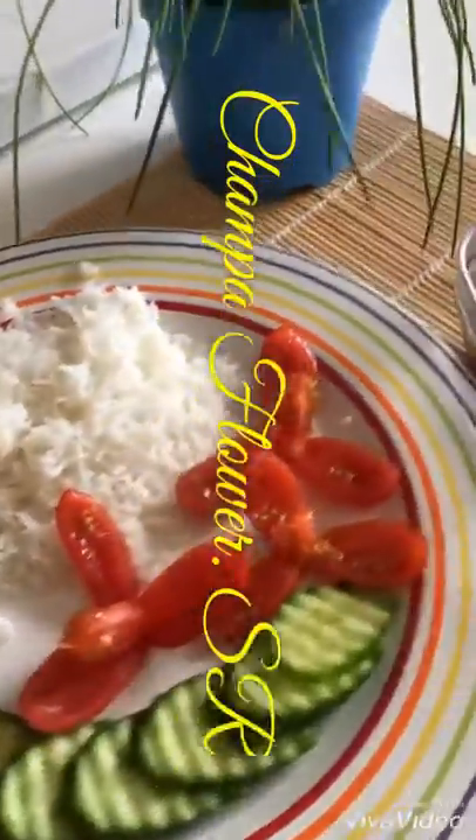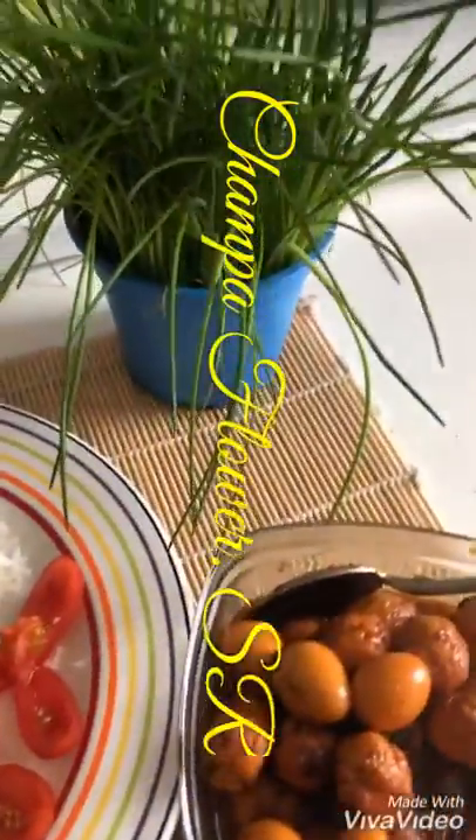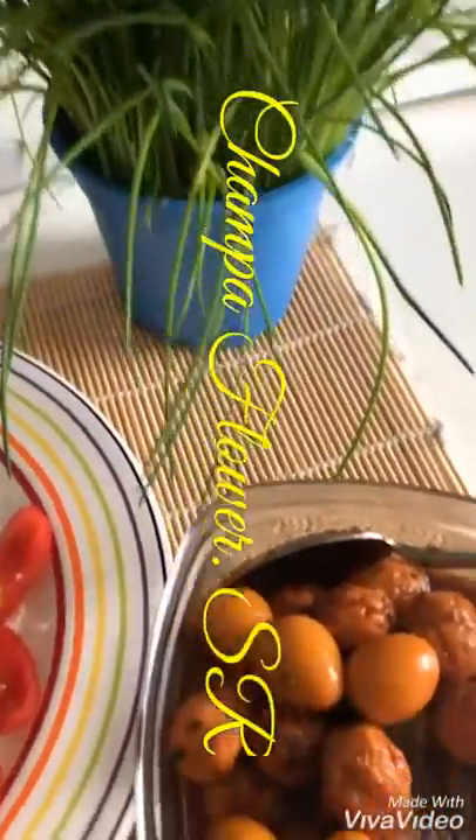Serve with fries, cucumber, or any salad as you like. The color looks really nice.